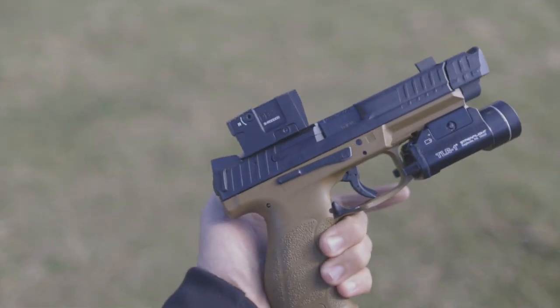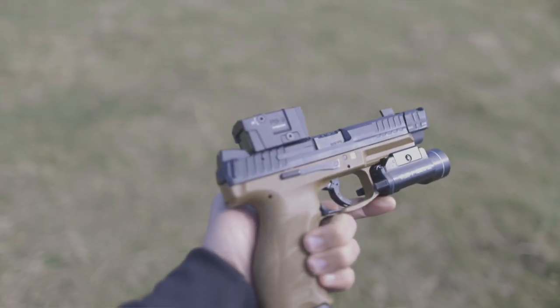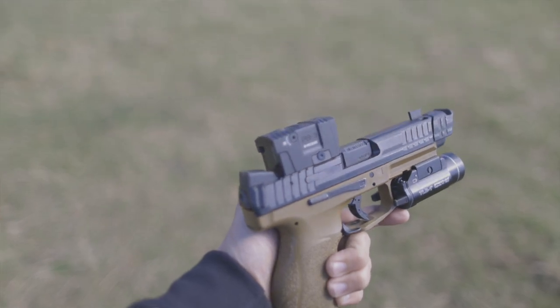An enclosed emitter, as the name suggests, is an optic that places the emitter in front of a protective ocular lens to keep the travel path of the emitter free from any external obstructions, including dirt, rain, snow, etc. In our opinion, the two gold standards for the enclosed emitter red dot sight are the Aimpoint Acro P2 and the Steiner MPS. Both of these optics are fantastic, and the engineering teams that developed them are brilliant.